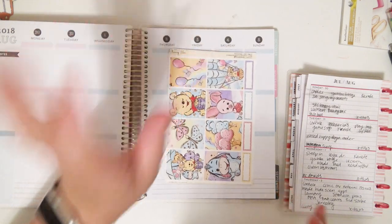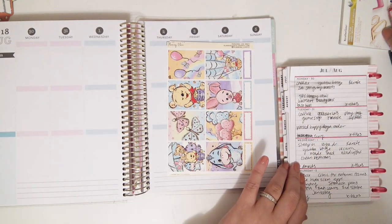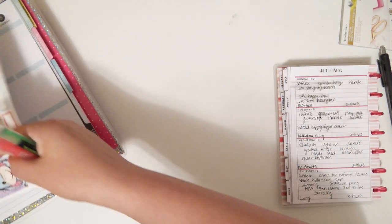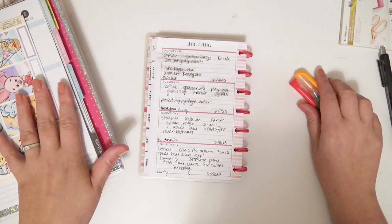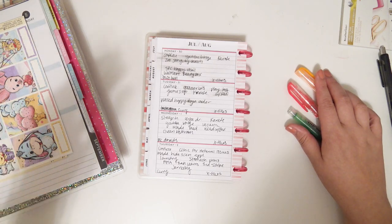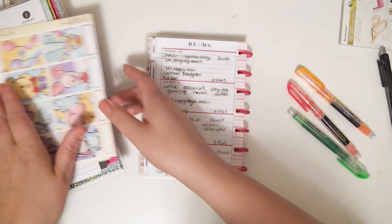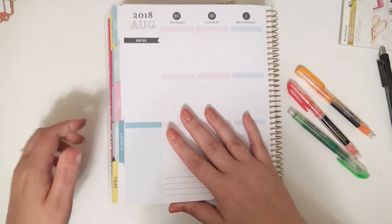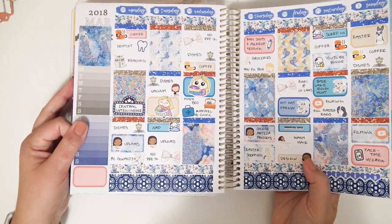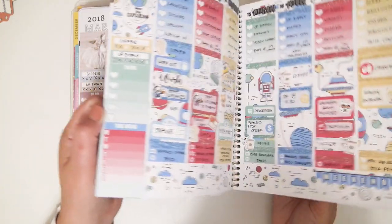Once I have my kit picked out, now this step depends on what kind of spread I'm doing. I have done a few white space spreads in my memory planner — all of them have been the same style. If I do a memory planning spread in white space style, I'll show you an example of one I've done. So this is the white space style I've done in this planner, and then most of them are no white space like this. If it is a no white space spread, meaning I'm going to cover everything with stickers, what I'm about to tell you is kind of null and void.